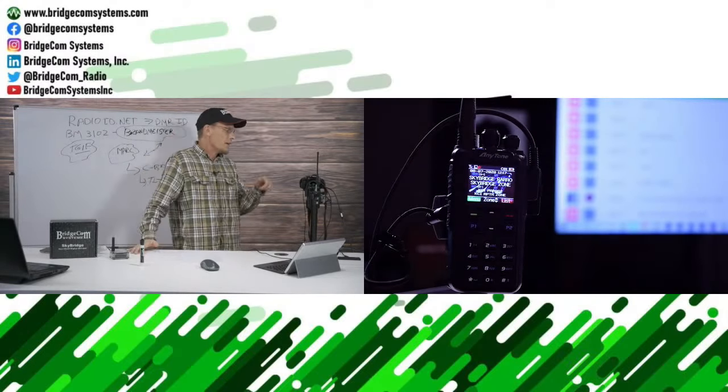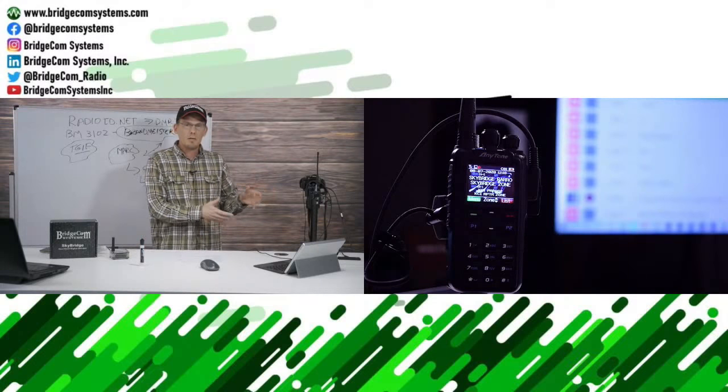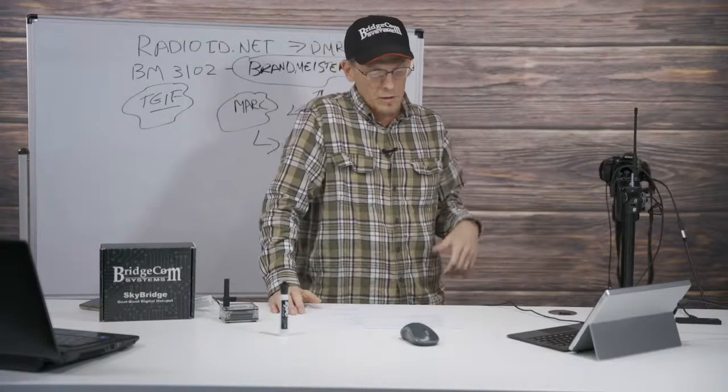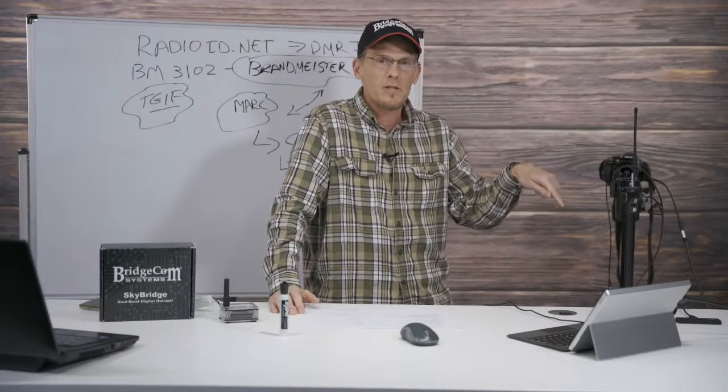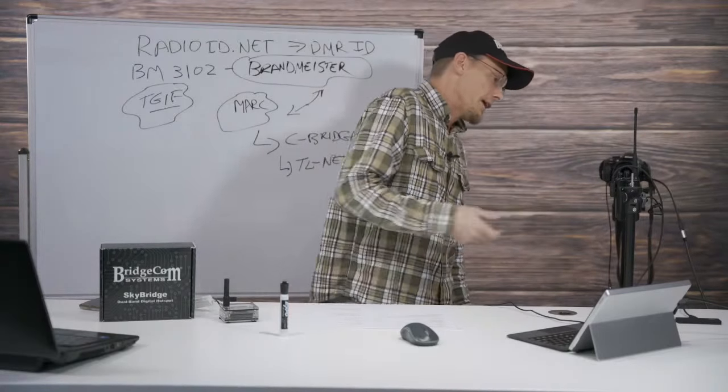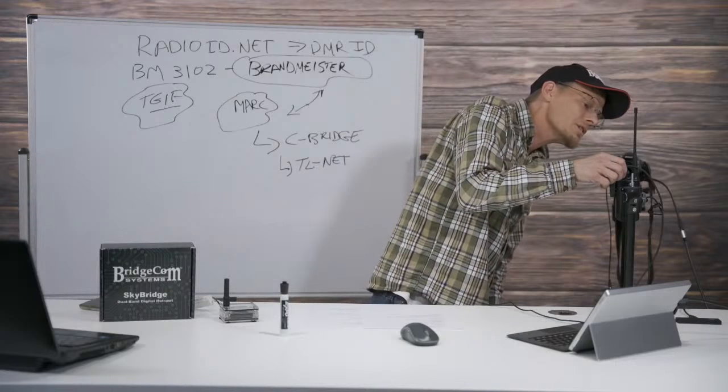So now you guys know how to customize this radio for yourselves. You can add your call sign to the power-on display, change that power-up display, and put a splash image there as well. There used to be an AnyTone splash image - that's something else you can change. Now we've got this nice splash screen, though it does make it a bit harder to see the text.